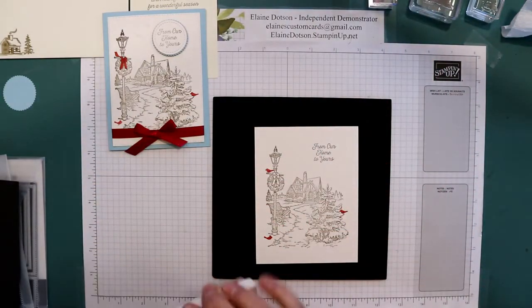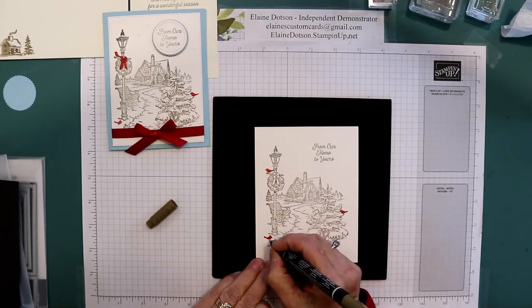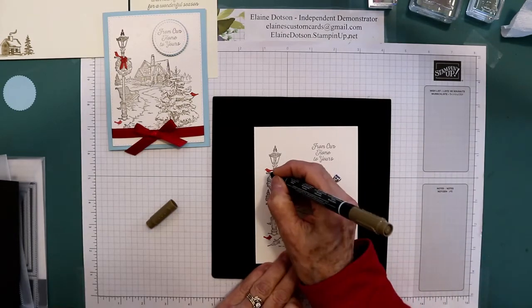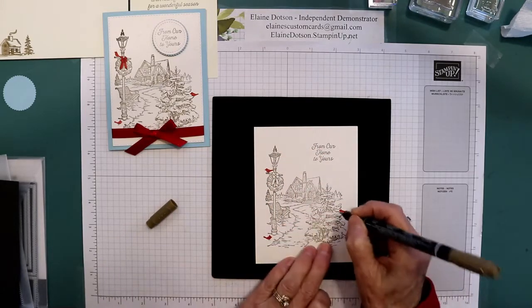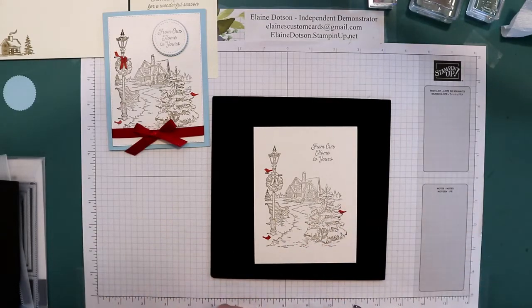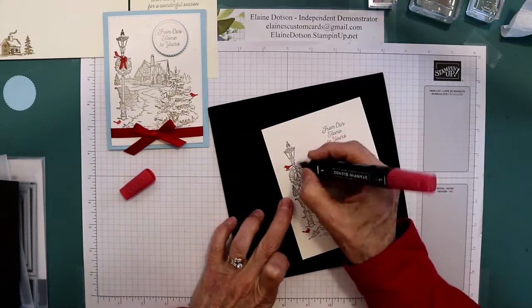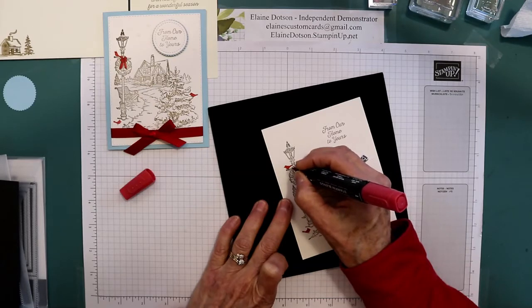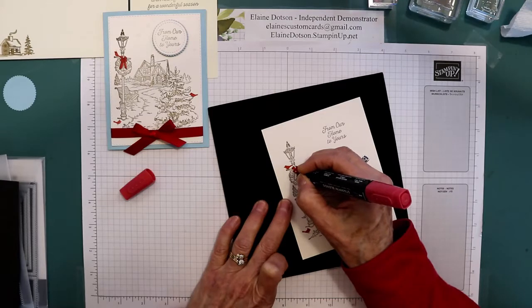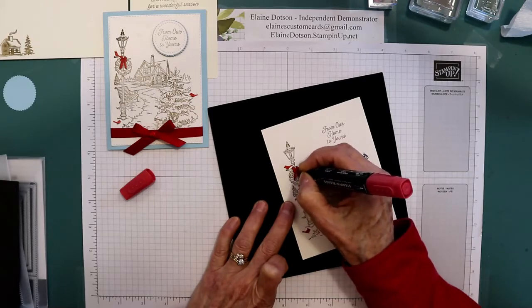Then I took my soft suede and used this pointy tip to put legs on the birds and give them each an eye — just a little dot for an eye — makes them look a little more realistic. Then I took my Stampin' Blend in dark real red and added a little bit more color by putting some red on this ribbon. I only wanted this bit of color on my card — I didn't want to color the whole thing.